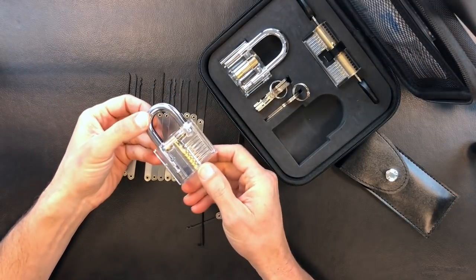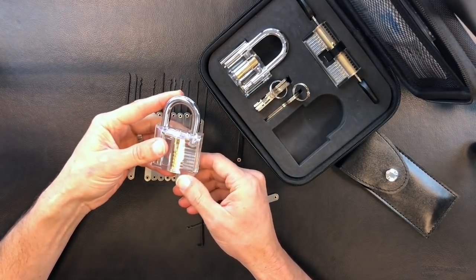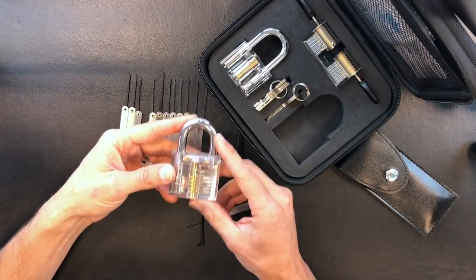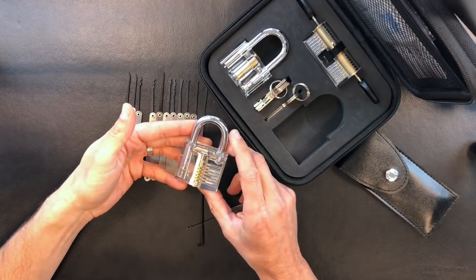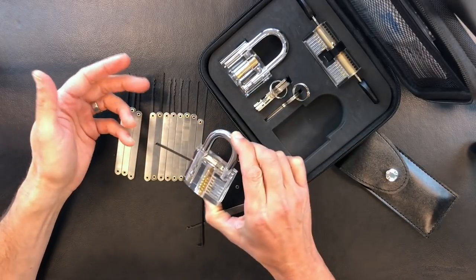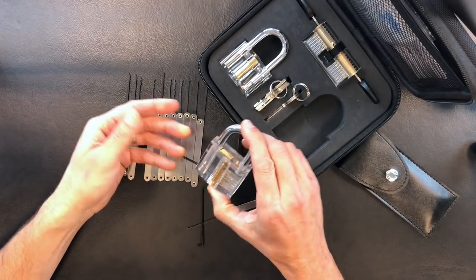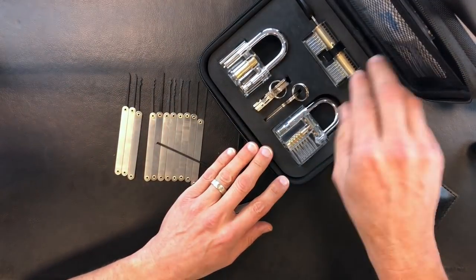A lot of people are intimidated by learning how to pick locks, but honestly with these beginner lockpick sets it makes it really easy and gives you a visual reference as to what's actually happening. That's pretty much it — I'd say this set is best for true beginners. I don't think an intermediate or advanced lock picker would appreciate it that much, but it is a great set.